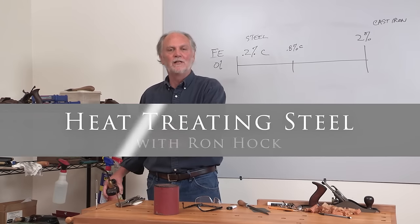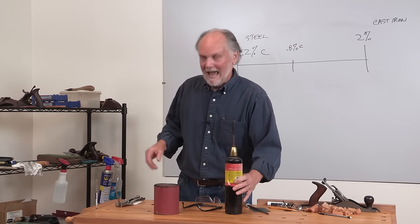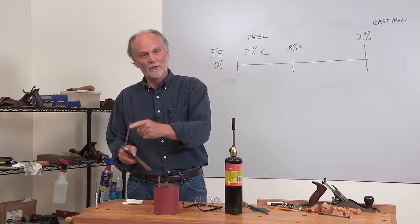Let me show you a heat treat demonstration with a small piece of O1 tool steel. I have here a small piece of O1 tool steel.